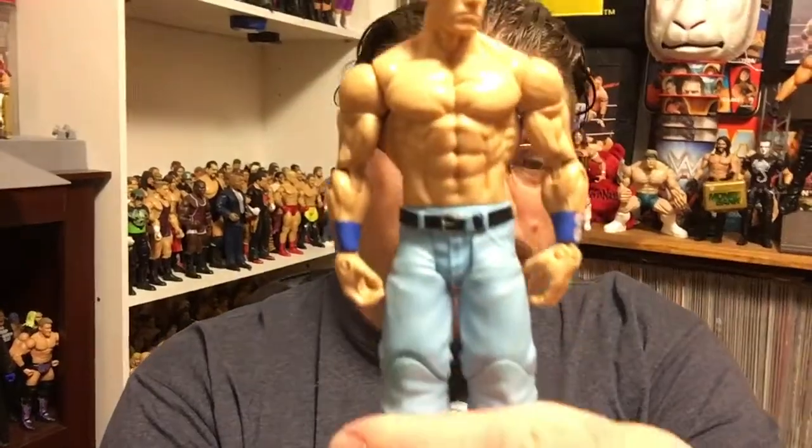Today, I wanted to do the Defining Moments Word Life John Cena. I've seen the pictures of it at certain Comic Cons, and they revealed some of the pictures. I was very hopeful for it, because so far we've gotten the Ultimate Maniacs Ultimate Warrior, we got Sting The Great American Bash, we also got the Defining Moments Undertaker, Razor Ramon, Hulk Hogan, Stone Cold. And I was really hyped for this. I was wanting a Word Life Defining Moments. I was expecting a lot, and this is basically what we got.